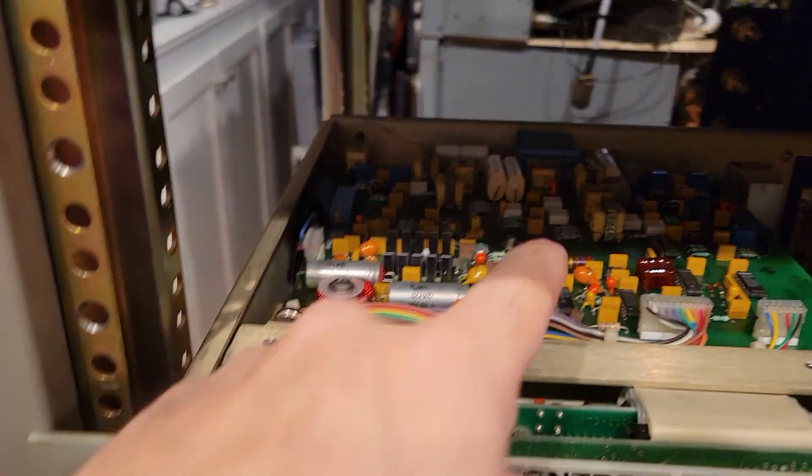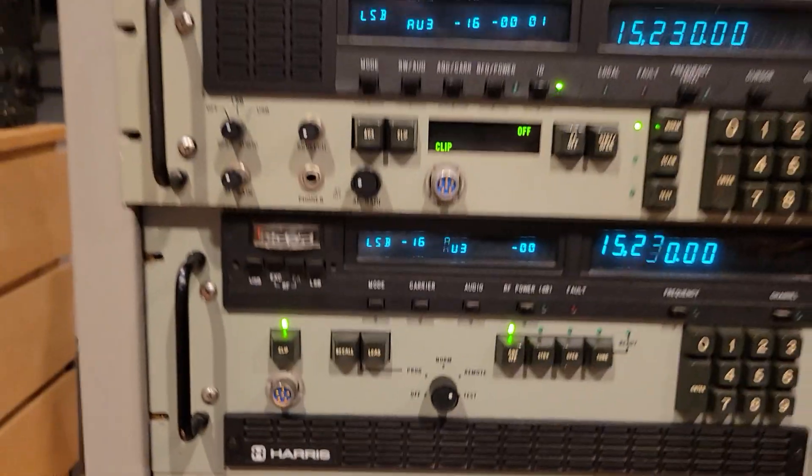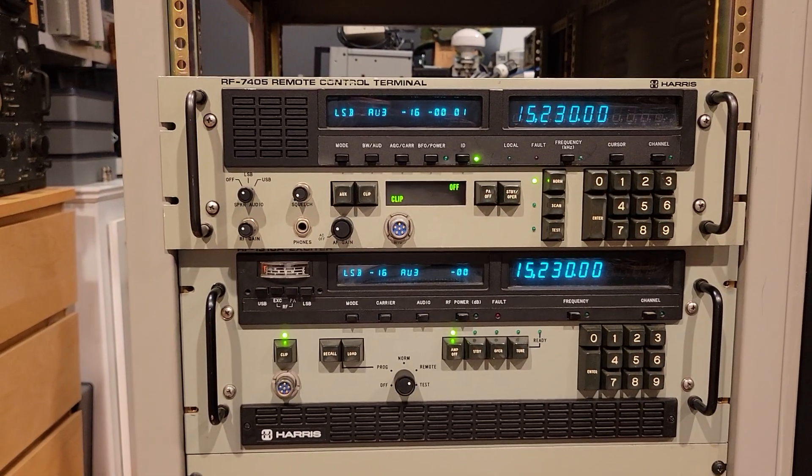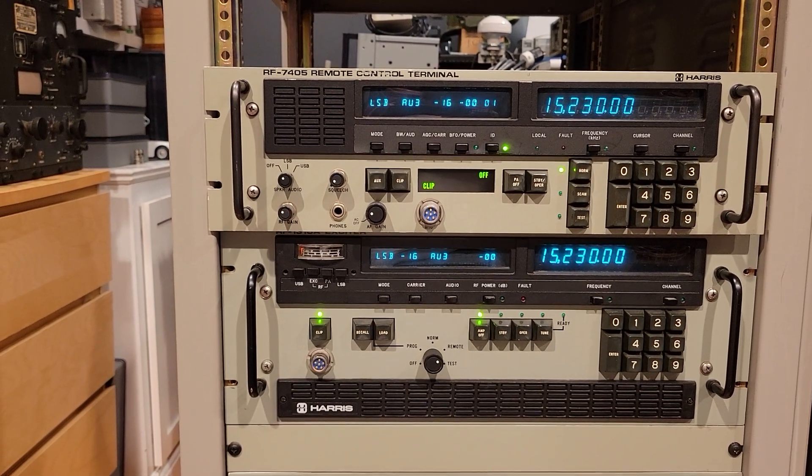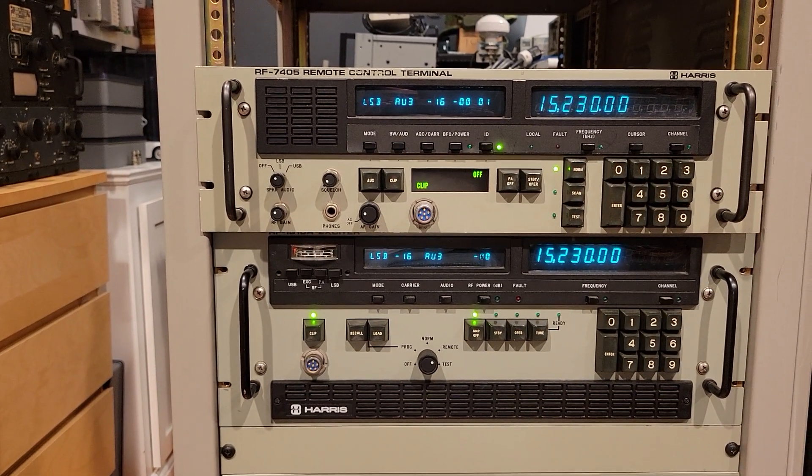I've taken the top off for some adjustments — the top will eventually go back on. So that's it. I hope you enjoyed the video of the Harris RF 7405 and how to use it. I'm very excited to get this all integrated into my station. Thanks a lot.